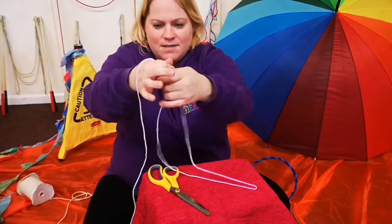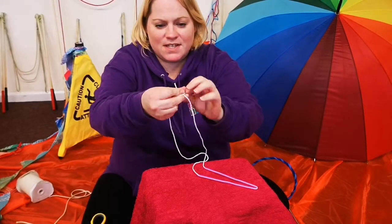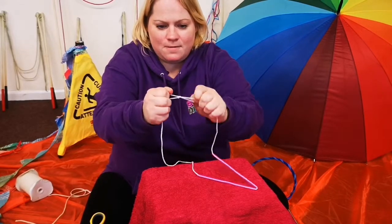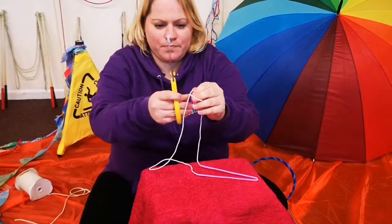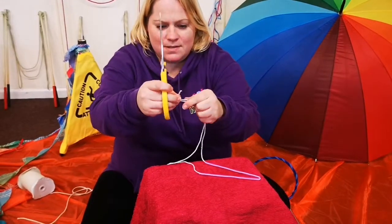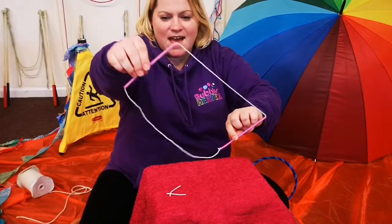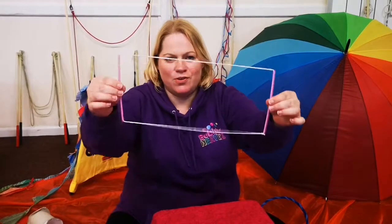About that size — just snip that off and tie it together, nice and easy, nice tight knot. Snip these bits off and ta-da, we have our string and straw bubble wand!